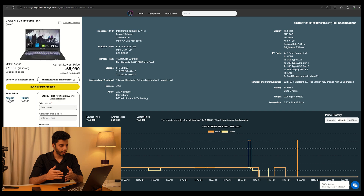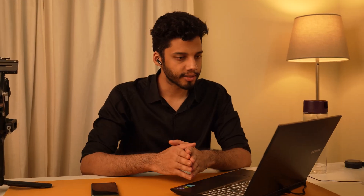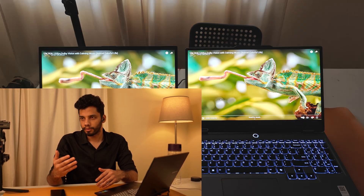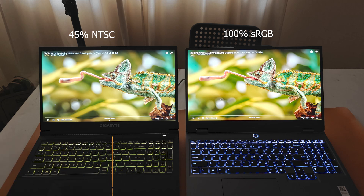Now who shouldn't get this? If you are a designer who needs a good display, does not use an external display, and requires color accuracy, this is not the laptop you should choose. 100% sRGB color gamut is what you need to look for, and most laptops at this price segment do not offer it. If you are a designer, you probably know what I'm talking about — and if not, this may not be something you need to worry about.